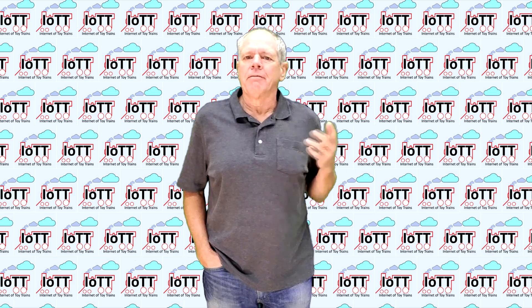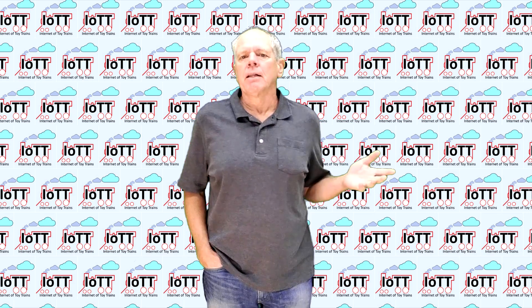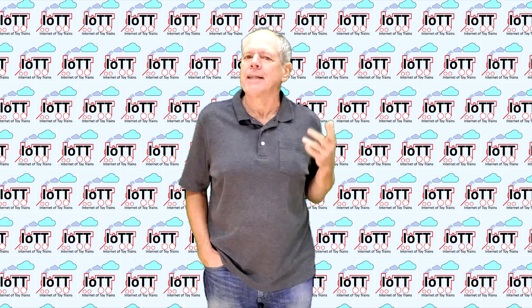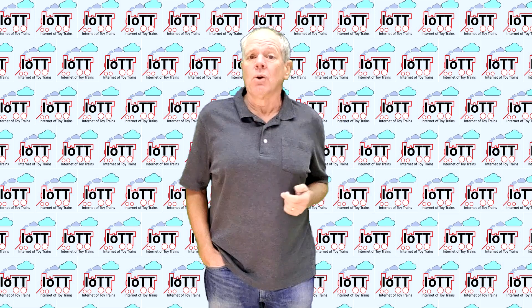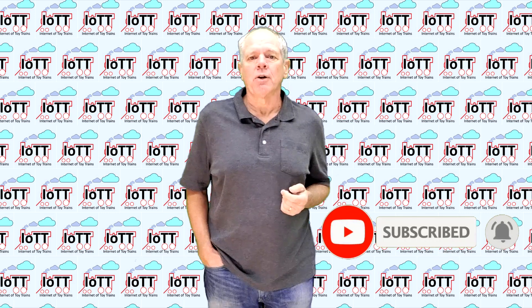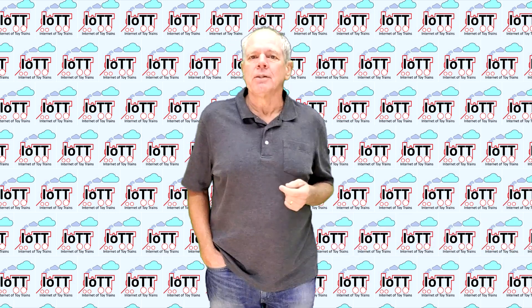Hello everyone and welcome to the IoTT channel. I am Hans Tanner. Welcome to all new subscribers and welcome back to everyone else. I am happy you made it here and thank you for your support of my channel. If you have not done so already, please take a second to subscribe to the channel and activate the notification function so that you are in a premium seat when new videos come out.